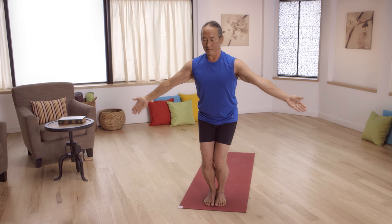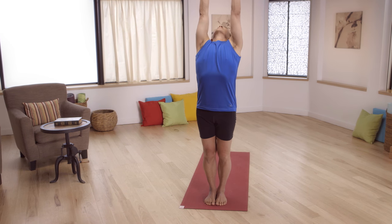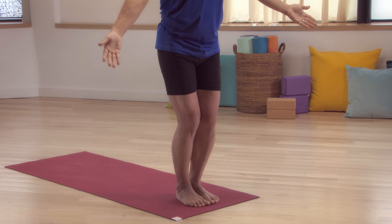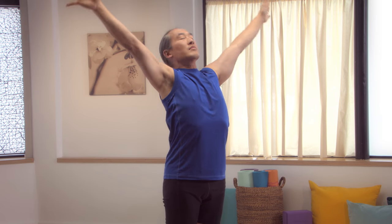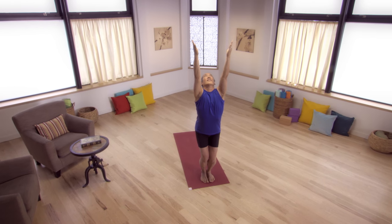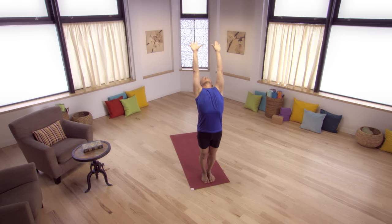Now bend your legs. Take your arms out to the side and up over your head to Powerful Pose. Then straighten your legs to a standing back bend. And return to Mountain Pose. Bend your legs deeper this time. Arms up to Powerful Pose. To a standing back bend, straightening your legs. And open the arms to Mountain Pose. Last time. Inhale. Arms come out to the side as your legs bend. Powerful Pose. Up to standing back bend. Open the arms and return to Mountain Pose.